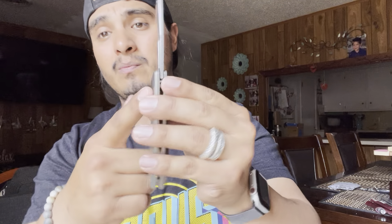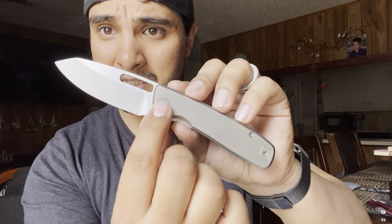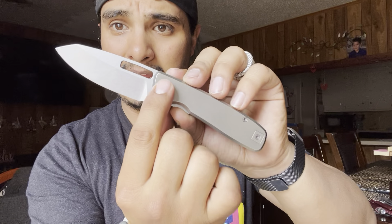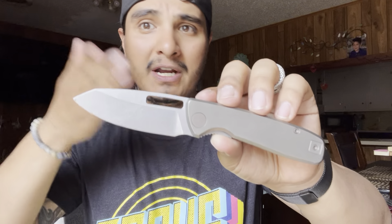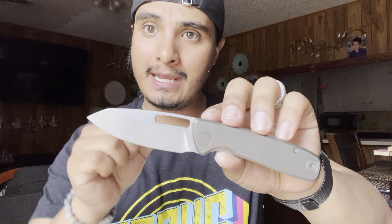We're going to go ahead and go to the pivot, which I really appreciate. On this side it's a captured pivot — it's got kind of a chamfer on the inside so that it catches in place and you're not spinning freely. It's got very minimal hardware, as you can see.